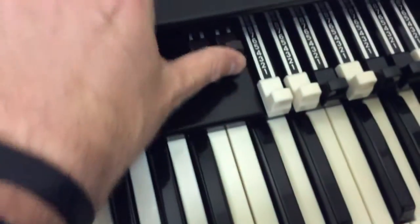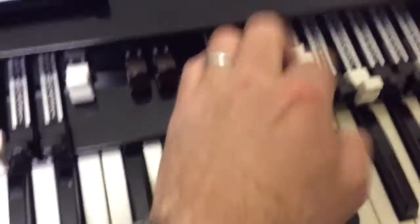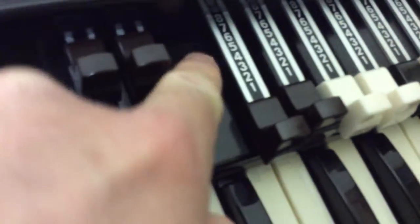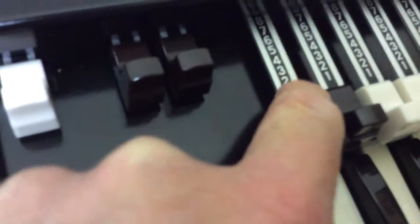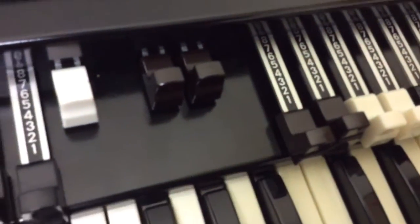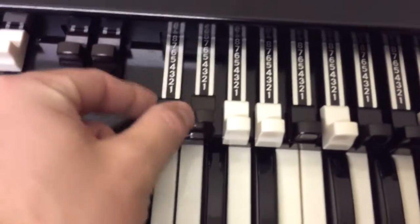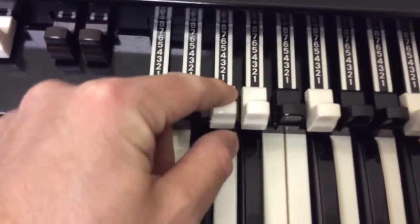And we've got the drawbars. These are aluminium, with the black parts that I think are painted on. So it's solid aluminium, the drawbars, like a real Hammond perhaps.